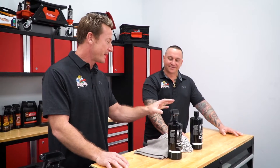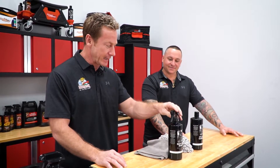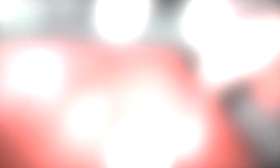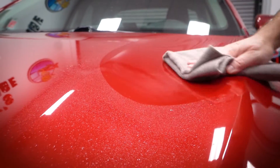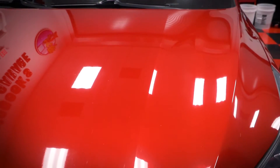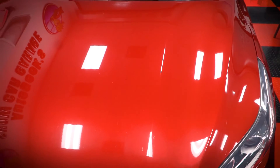Once you've got it washed, you want to treat it — kind of like a booster. This is an SiO2-based booster from Blackfire, and it complements the treated surface by keeping up with the slickness, the shine, and the repellency characteristics — also known as being hydrophobic.